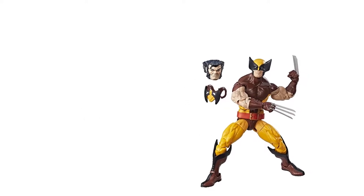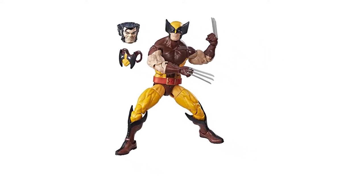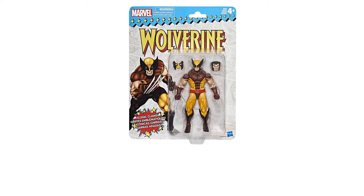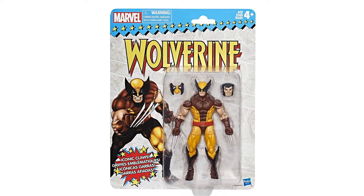Number four: Marvel Retro six-inch Collection Wolverine figure. A retro-inspired Wolverine, even better than the Juggernaut series. It's a vintage figure with fantastic mold and claws accessory, brought from the Marvel Retro Collection with retro packaging design and icon. Each figure has two character-specific accessories and various points of articulation.